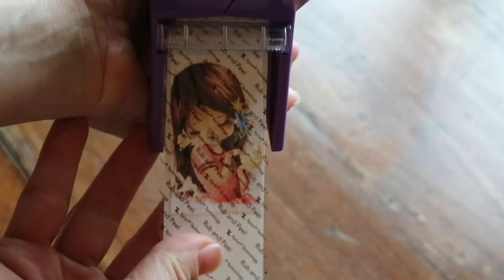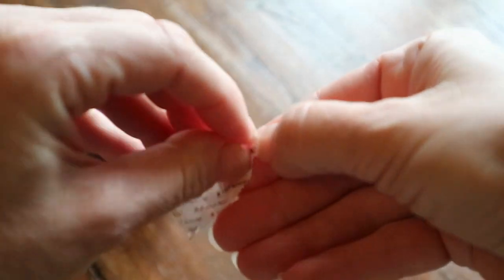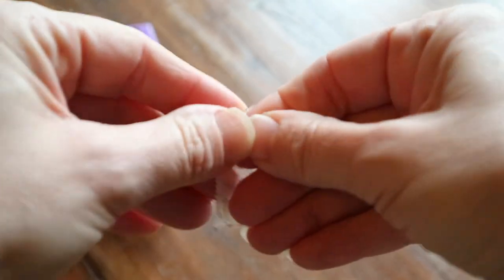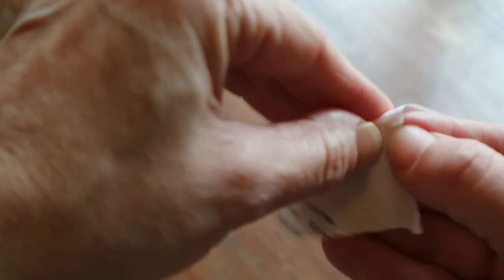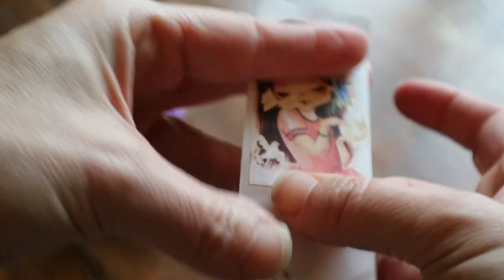You pull it through like that, then tear it off. Then you just rub it, take the top layer off, and you've created your own sticker! If you peel this off, you've got your sticker — so I'm going to put this one in my log book.